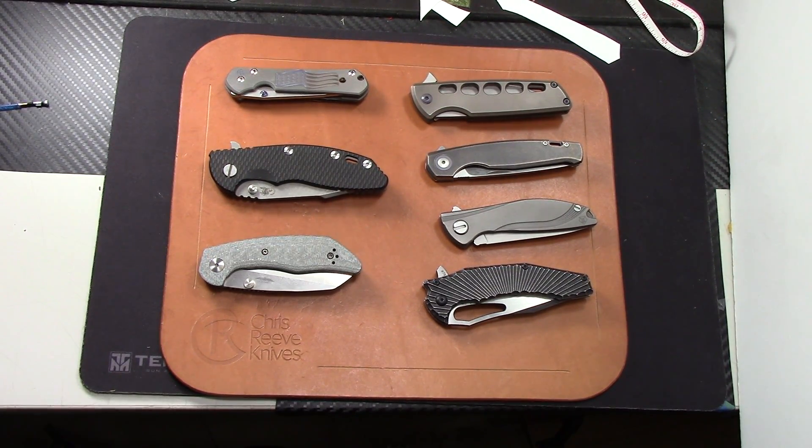Lots of high end knives here, nothing budget, nothing even under $300. I need to raise some funds — I hate to do this but that's life. No trades because I'm trying to raise funds for the braces. PayPal on these; price does include shipping but does not include PayPal fees. Send me an email — I'll put it in the description — if you want to buy a knife. Comment down below and then shoot me an email and we'll work out the details there. Thanks for watching and we'll see you on the next video.